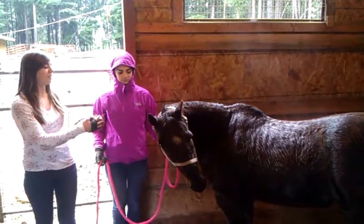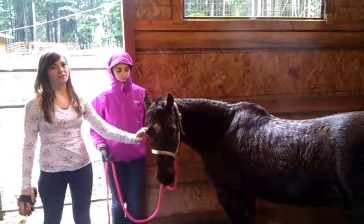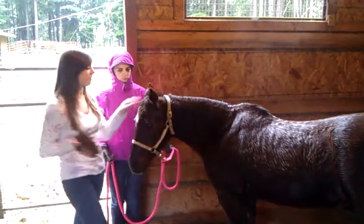Hey guys, I'm Tana and this is Tara and this is Keeping My Horse. I'm going to show you how to brush my horse.